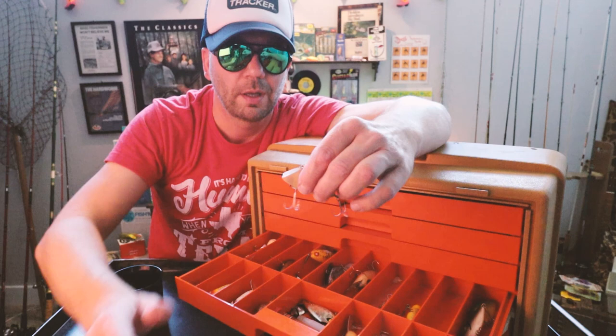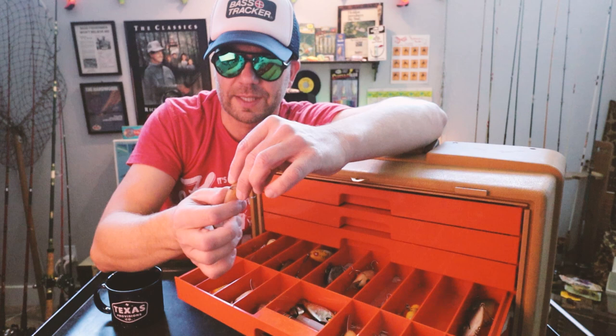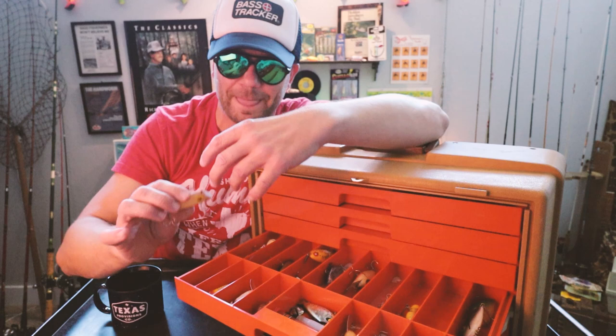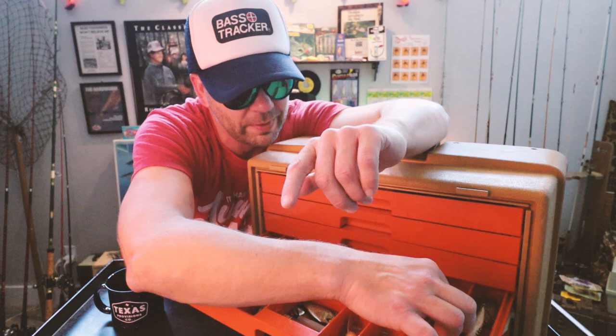I can tell by the squared-off lips — this is a Pico Perch, originally built in Texas. That is a wild color. Doesn't rattle. I need to fish with this bait more. I did a quick episode on these guys — it runs a lot higher than you think it would, kind of like a Bayou Boogie-style bait. It's got a pretty cool action, but over grass flats this spring I'm going to be throwing that thing a little bit more often.